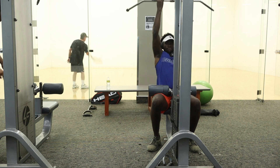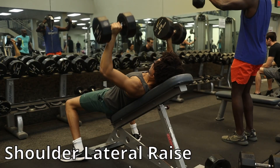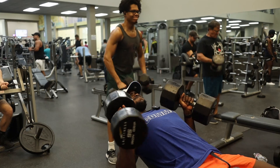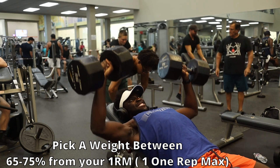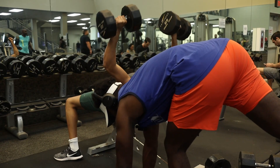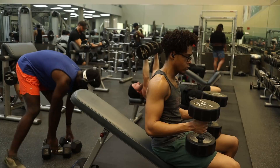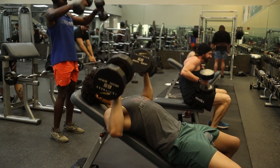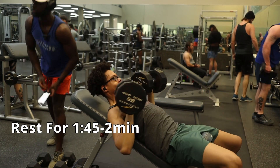Next workout: incline dumbbell bench superset with shoulder lateral raises. For incline bench, we want four sets of eight to ten reps, picking a weight between 65 to 75 percent of our one-rep max. After each set of incline bench, hop straight into shoulder lateral raises — four sets of twelve. Raise at a 45 or 90 degree angle straight ahead, and don't let your shoulders pass eye level.